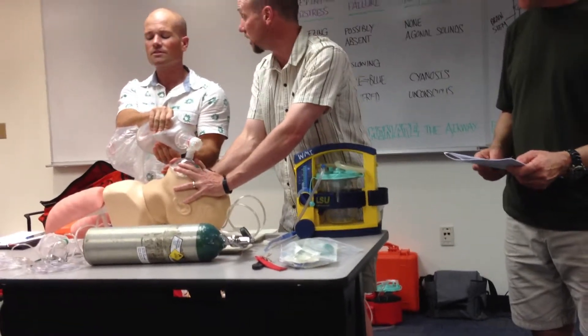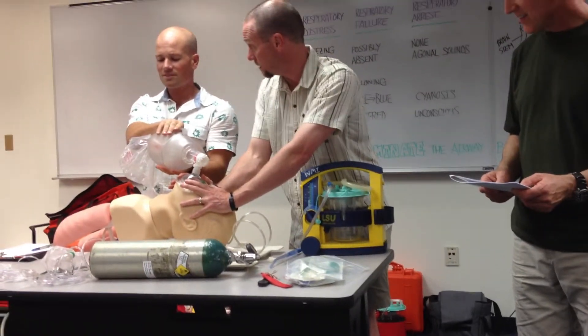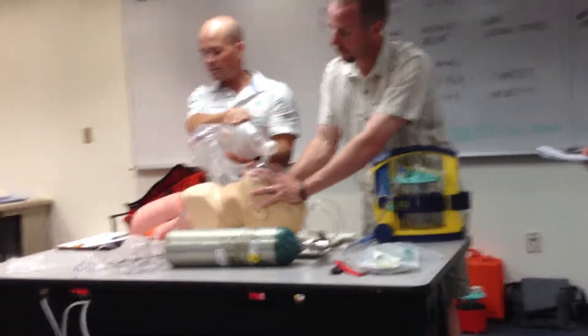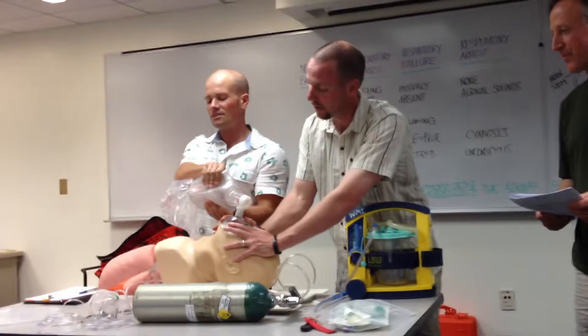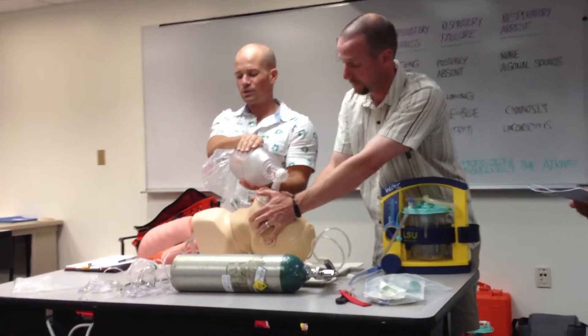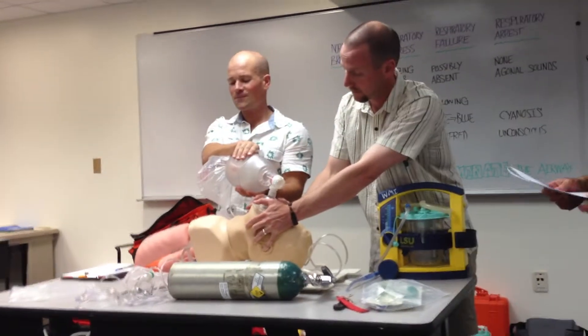A little more smoothly — I know you just arrived. We've done something like this before. So let's go ahead and show the proper technique.